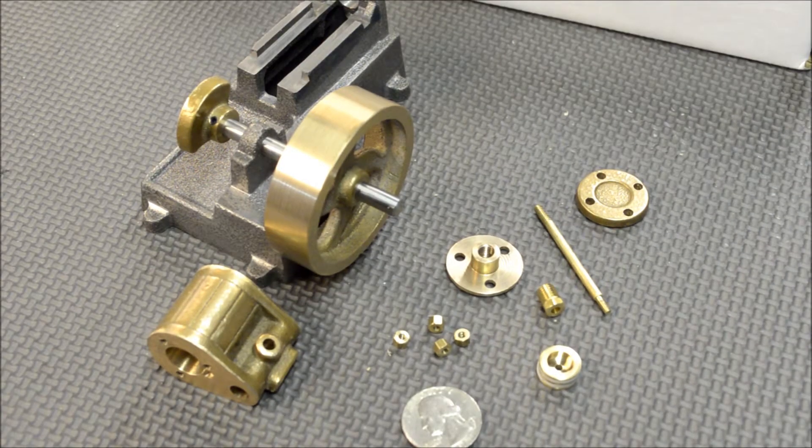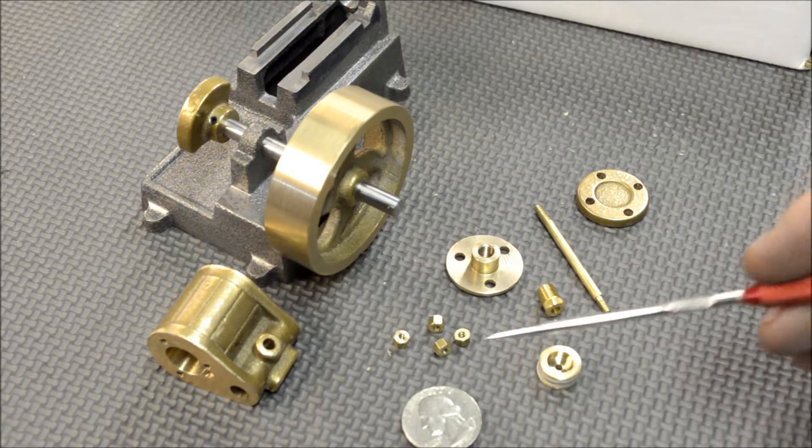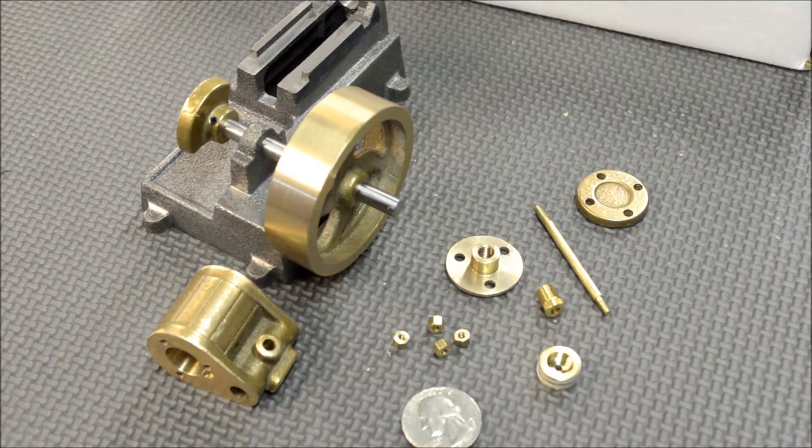All right, so here's the progress — what we've got so far. I'm further along in the project than the videos I release, and I don't know if I'm going to release this before I actually show me making these other pieces.